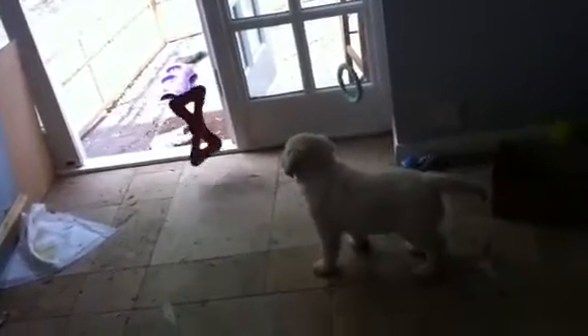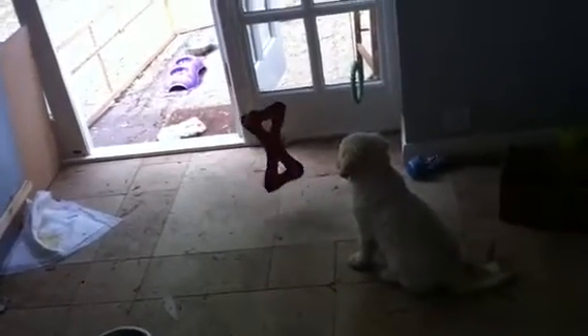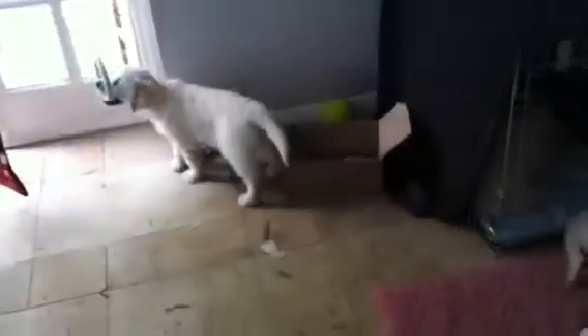It's definitely got a new lease of life, that toy — hung up, it's much more fun for Harry. A cardboard box is always good as well.